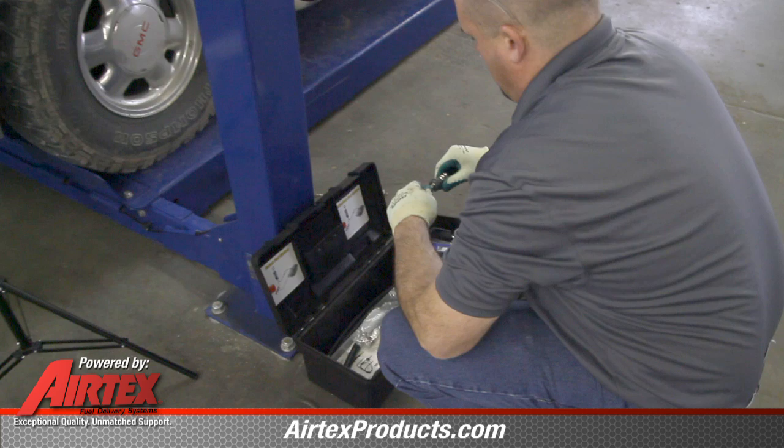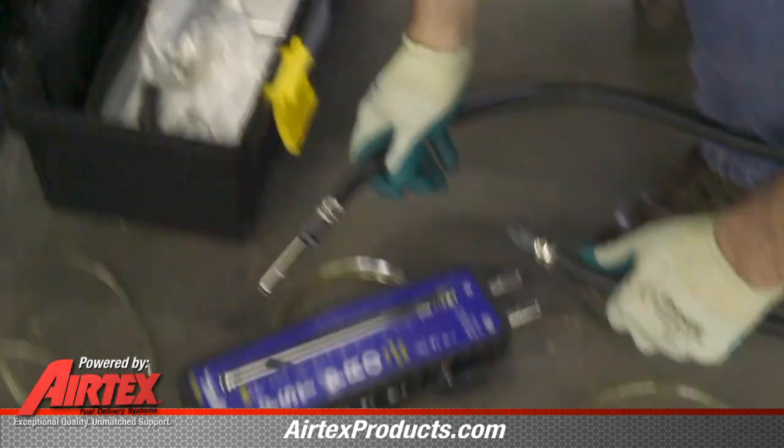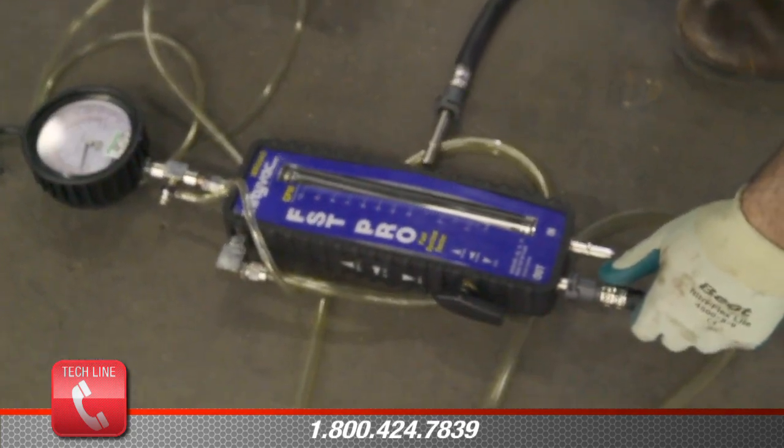Most of today's vehicles have two fuel lines going to the engine — one is a pressure line and one is a return line. We will be checking pressure, obviously, on the pressure line. You will have to determine which line is your pressure line; refer to the vehicle manufacturer service manual.